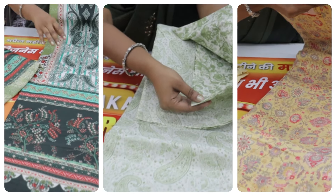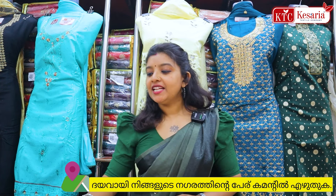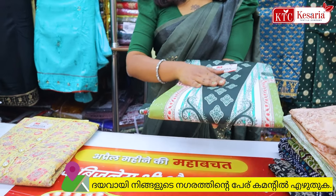We are starting with prices around 130-90 ruby. We are starting to show you this variety. First, we have a collection of pure cotton.